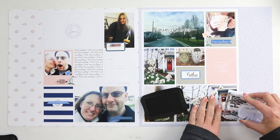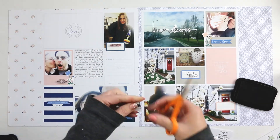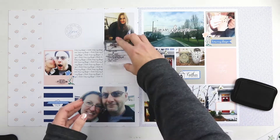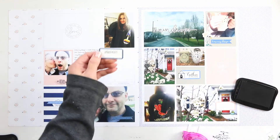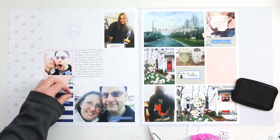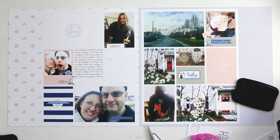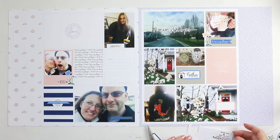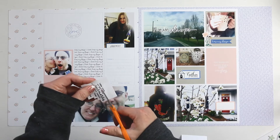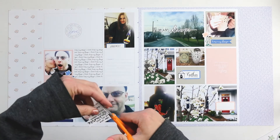Let me go over just a few of the specifics for embellishing this layout. I'm so proud to say that I have toned down the amount of products I'm using on these layouts. This is something I mentioned a year and a half ago - I really wanted to focus on simplifying my process, not using quite as much product, simply because there were layouts in last year's album and in my 2015 album that were just way too much product and the photos got lost. The emphasis needs to be on the photos and the stories.